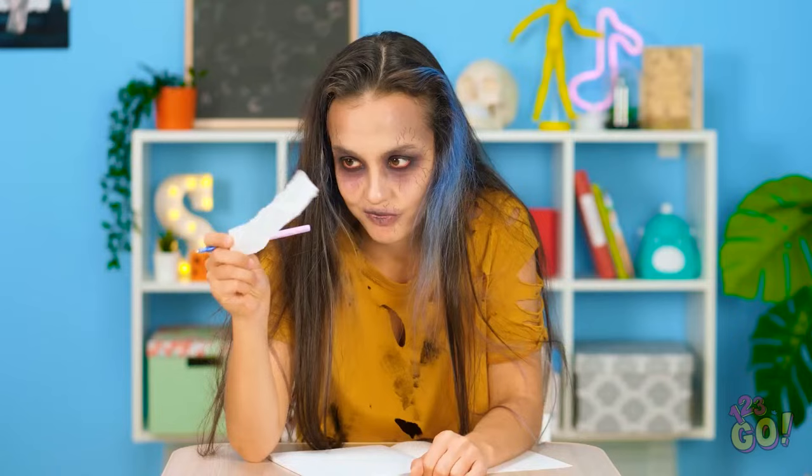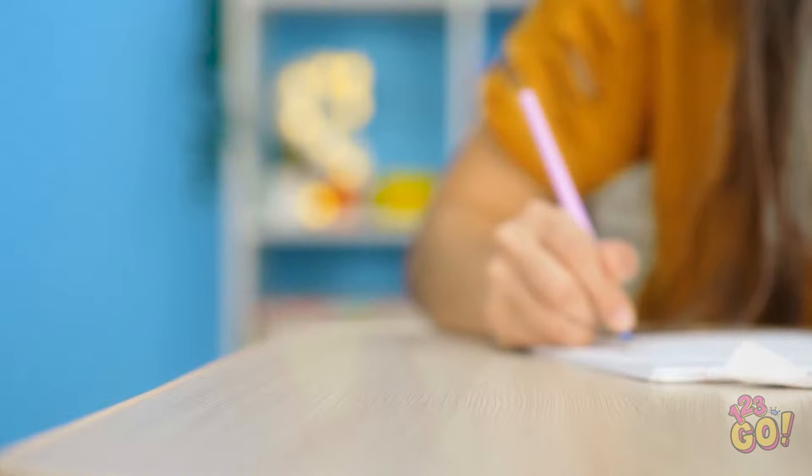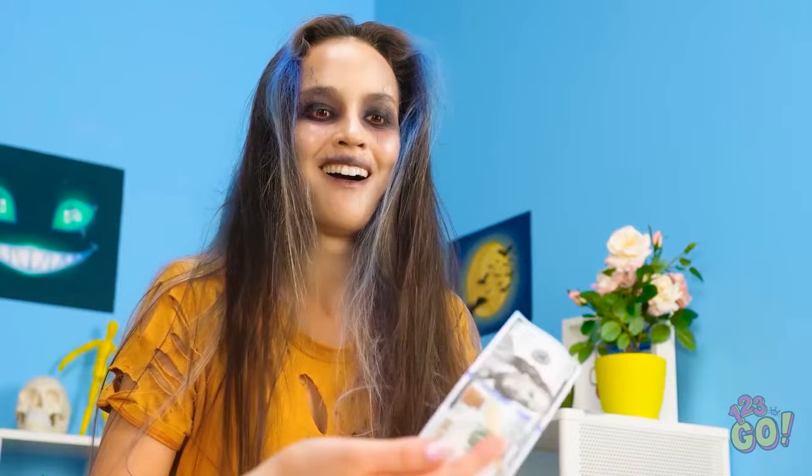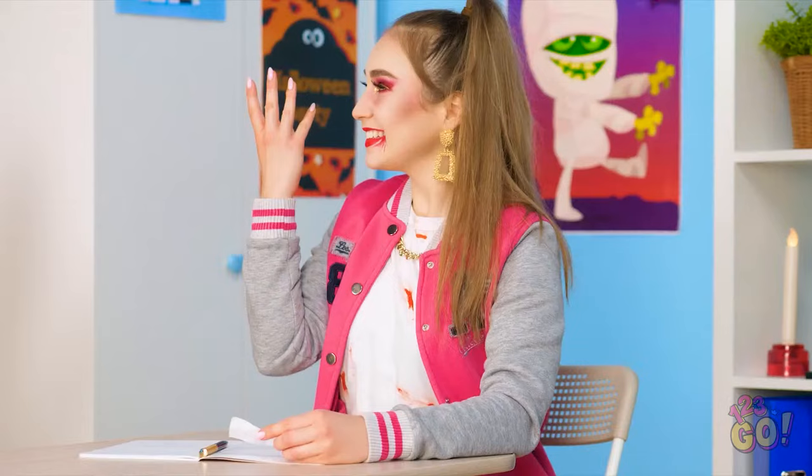How is poor zombie answering questions so fast? A cheat sheet! Zombie knows what to do! Zombie hand will solve the problem! Good luck, zombie hand! What is rich zombie hand doing here? Money for the cheat sheet? Zombie definitely wants money more than an A on the test! Goodbye, rich zombie hand! Yes! Zombie now have cheat sheet! Now can finally take test and get an A!